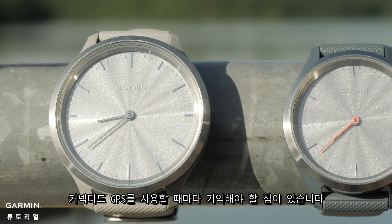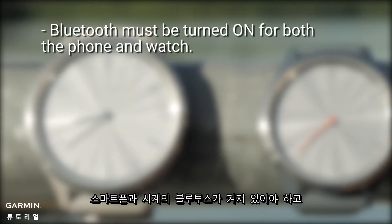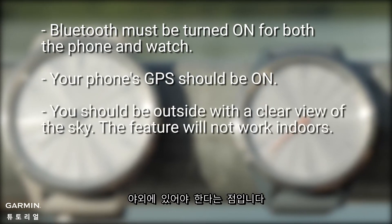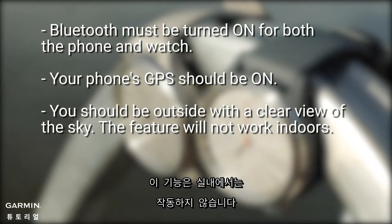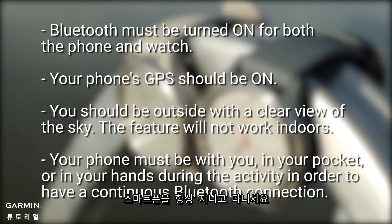Each time you use the Connected GPS feature, remember the following. Bluetooth must be turned on for both the phone and watch. Your phone's GPS should be on. You should be outside with a clear view of the sky — the feature will not work indoors. Your phone must be with you, in your pocket or in your hands during the activity, in order to have a continuous Bluetooth connection.